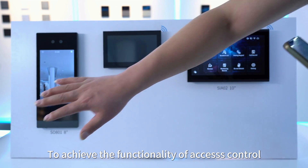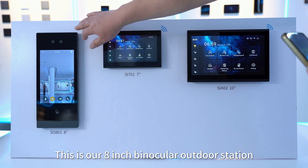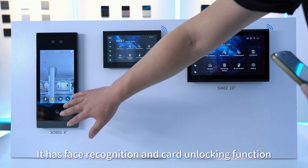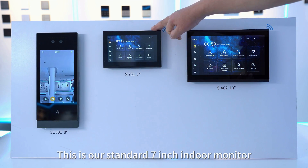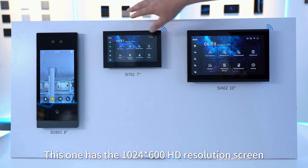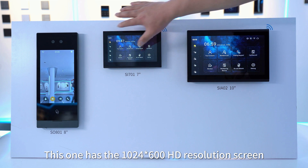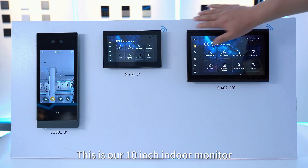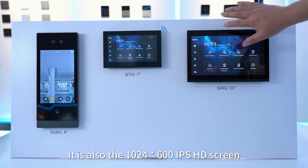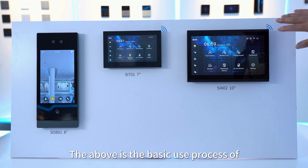This is our 8-inch binocular outdoor station, which has face recognition and card unlocking functions. This is our standard 7-inch indoor monitor with a 1024×600 HD resolution screen. And this is our 10-inch indoor monitor, also featuring a 1024×600 IPS HD screen.